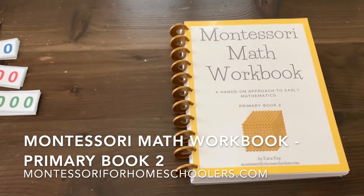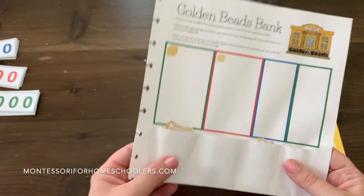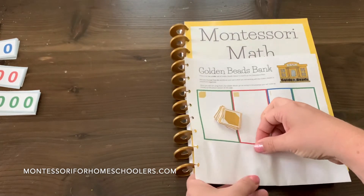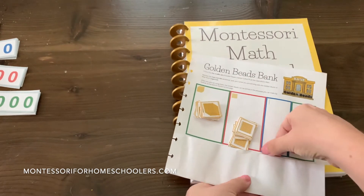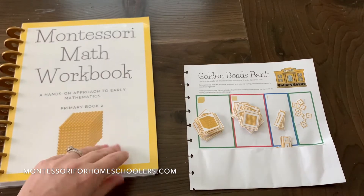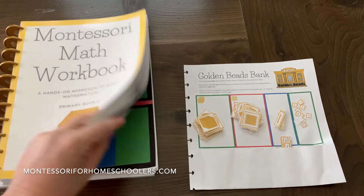However you have them stored, I have some suggestions in there, and I've already pulled out my golden beads bank page. I have just little envelopes — these are all glued together so I can just easily pull them out as needed. I don't need all of them. Okay, so I have my bead bank and I am going to go to the static addition.